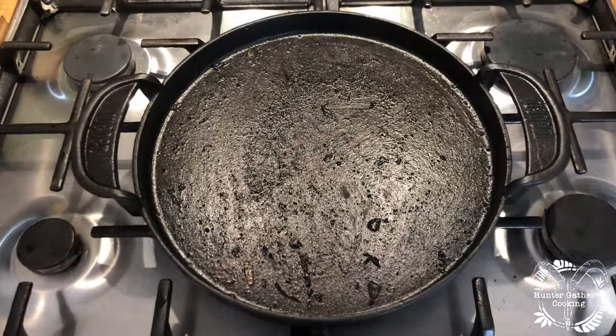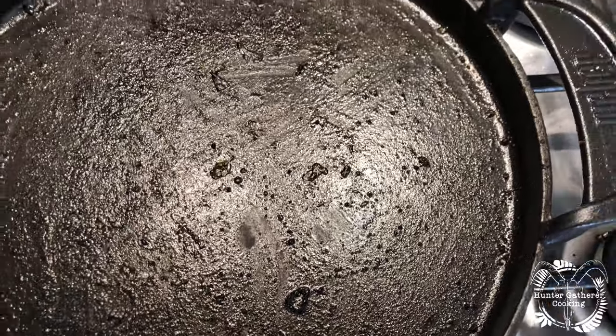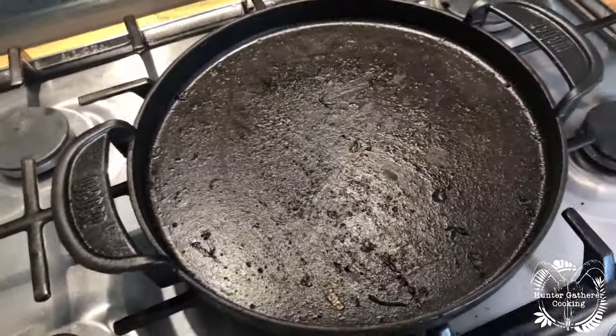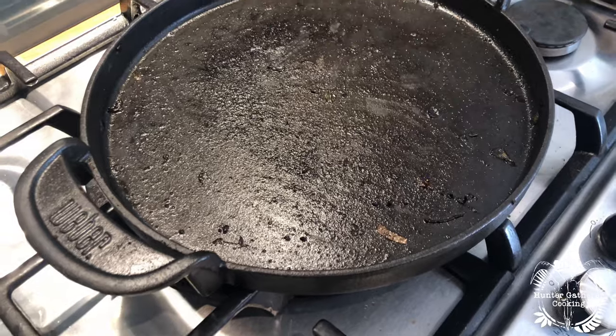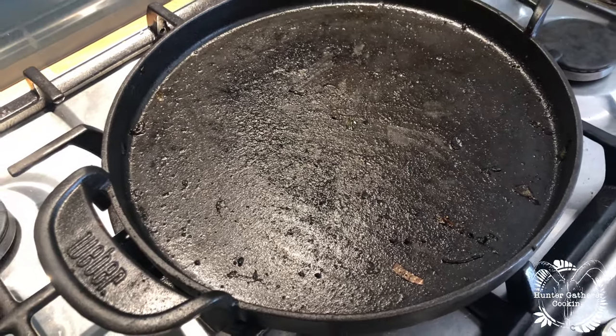Good morning everyone, welcome to Hunter Gatherer Cooking where today I'm going to show you how I clean my cast-iron skillet. Here is a very, very, very dirty skillet — used this yesterday to cook some beautiful beef, some mushrooms, loads of butter, loads of oil, loads of fat, loads of meat. It's all stuck on there and we're gonna clean this up, get it seasoned, and I'll show you exactly how.